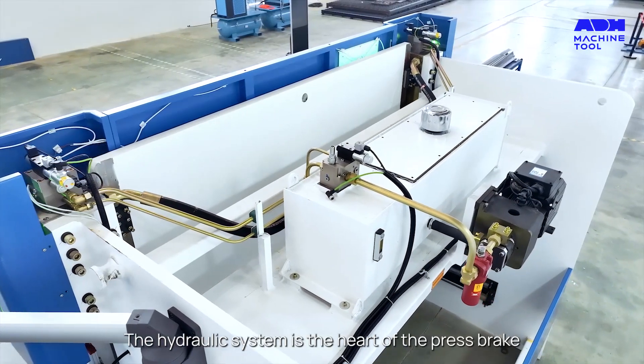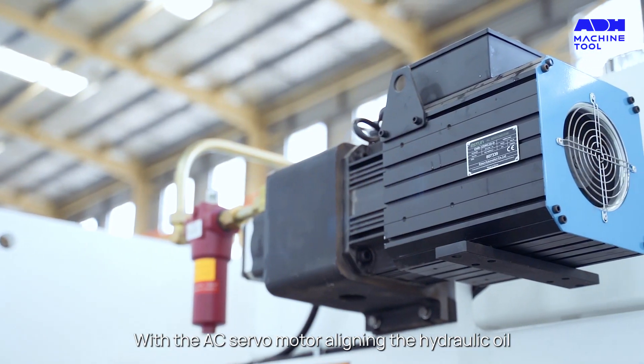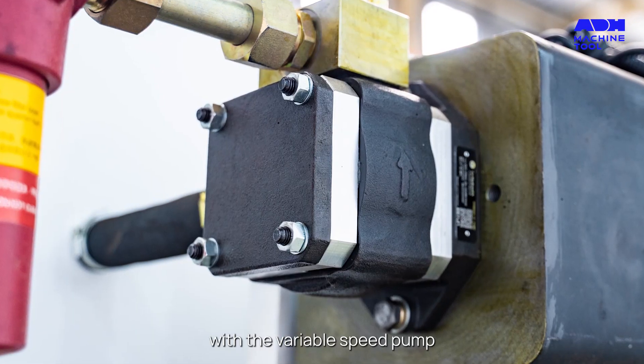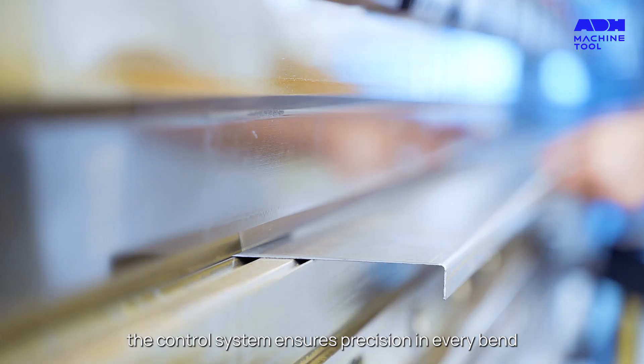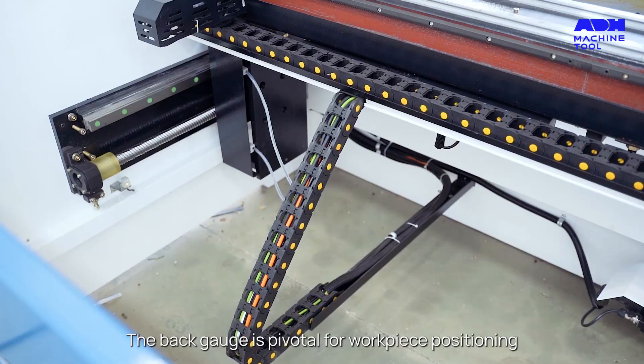The hydraulic system is the heart of the press brake. With the AC servo motor aligning the hydraulic oil with the variable speed pump, the control system ensures precision in every bend.